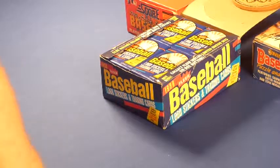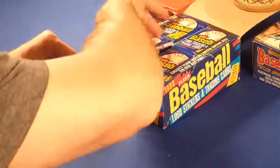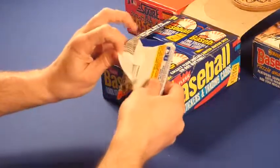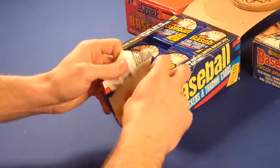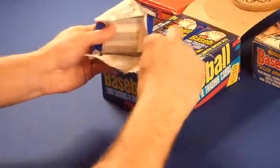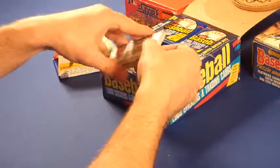I'm going to open the 1988 Fleer. This was the most elusive set of cards for me to collect in 1988, which was the biggest year of card collecting for me, or when I really got started with card collecting. Let's see what we get here.